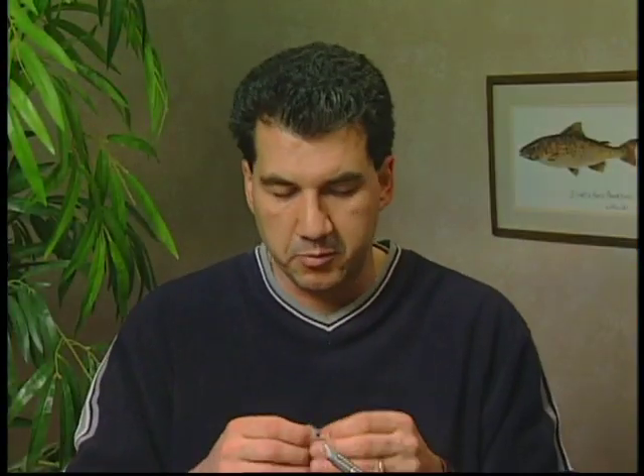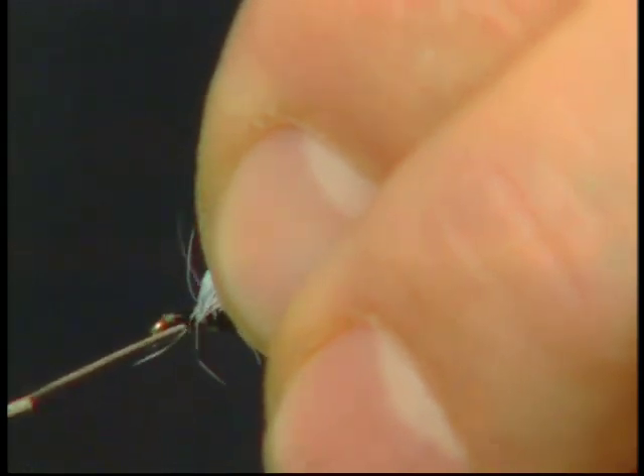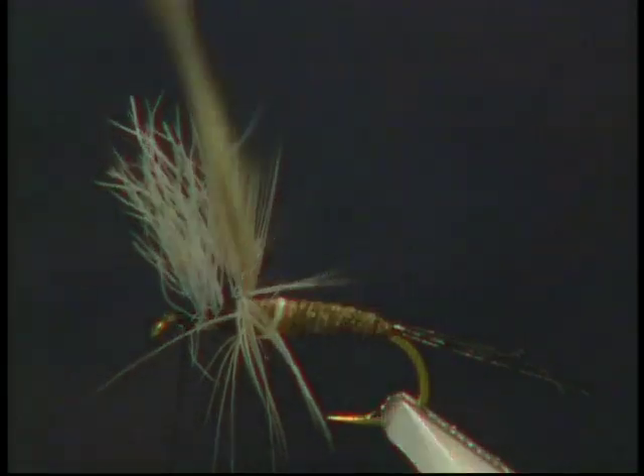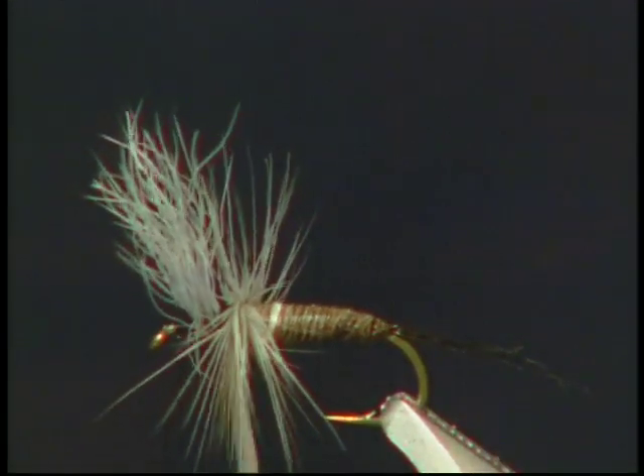For the finishing steps I'm going to take a nice light dun hackle and we're going to tie it in behind the wing and wrap forward. Make sure you tie in that hackle good. Snip off the excess and then we're just going to wrap the hackle.